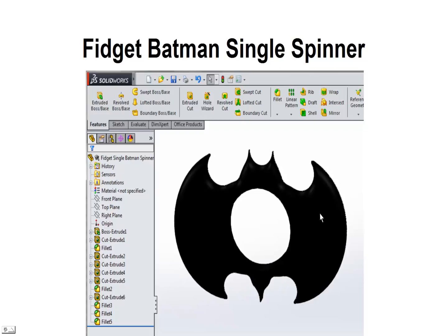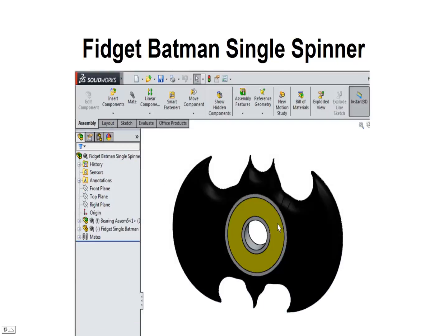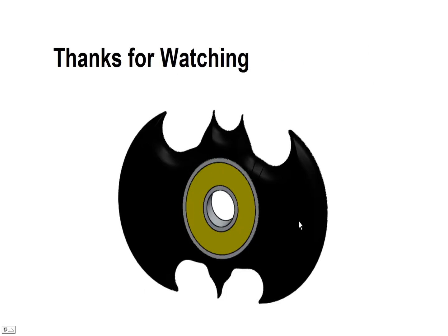Now we've got our Fidget Batman Single Spinner, rounded off with the head and the tail looking pretty good. All we need to do now is add a bearing — we'll pop a bearing in the middle and we've got our spinner. We'll create an STL file out of this so we can start printing them on a 3D printer. One of my favorite printers now is the MakerBot Replicator. That's all I got for this one — thanks for watching, hope you got something out of it and hope we can make some more spinners. Thank you very much, bye for now.